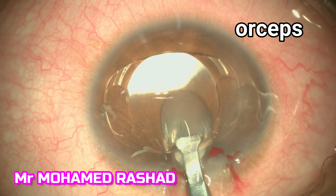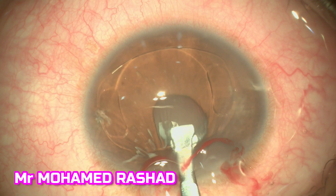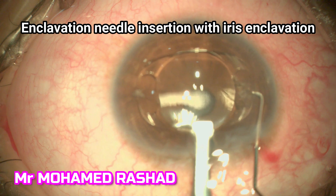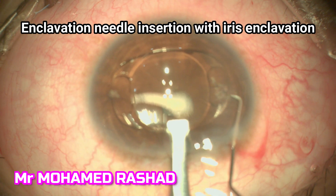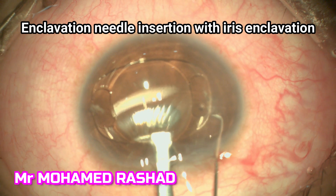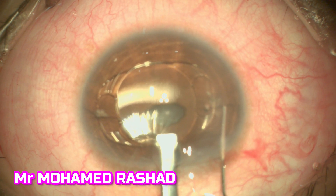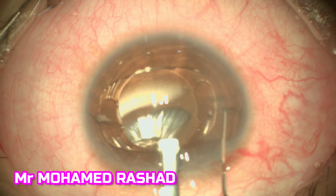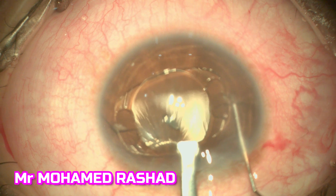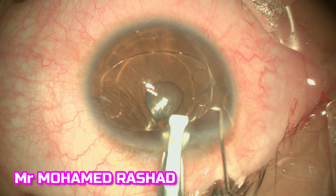We hold the lens with the implantation forceps, and this is the most important step — the inclination. You have to get a good grip of the iris tissue with the needle and then put it inside the claw of the intraocular lens, as shown here.